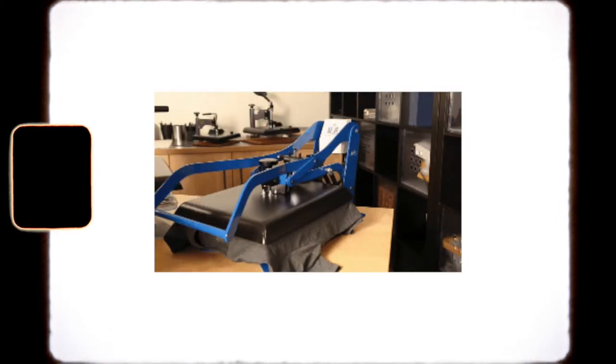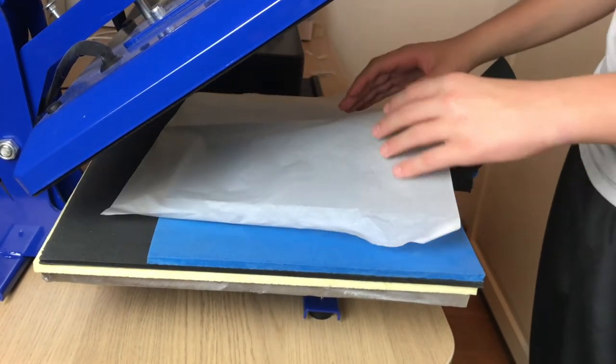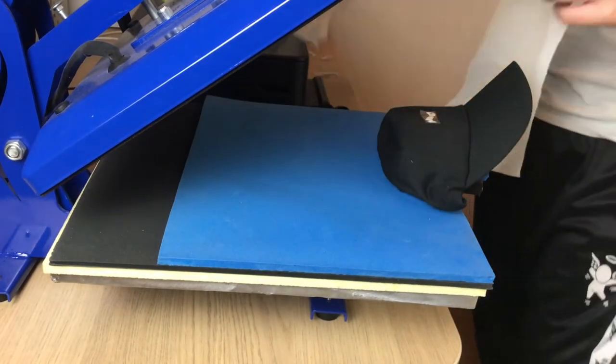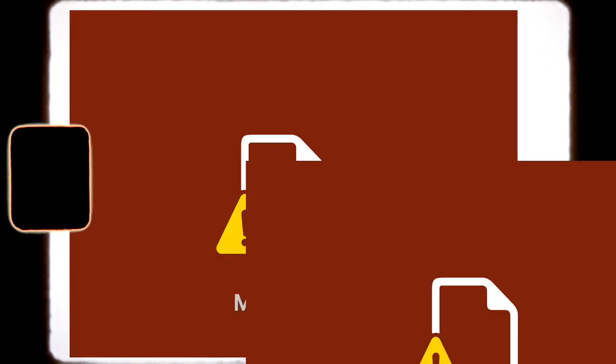Time to get the design heat pressed on the hat. It was all going well until my hat press machine broke. So I decided to use the bottom press part with my t-shirt press, but unfortunately there wasn't enough pressure applied to the vinyl so it didn't work. Fortunately these are only samples, so when they actually drop the problem will be solved.